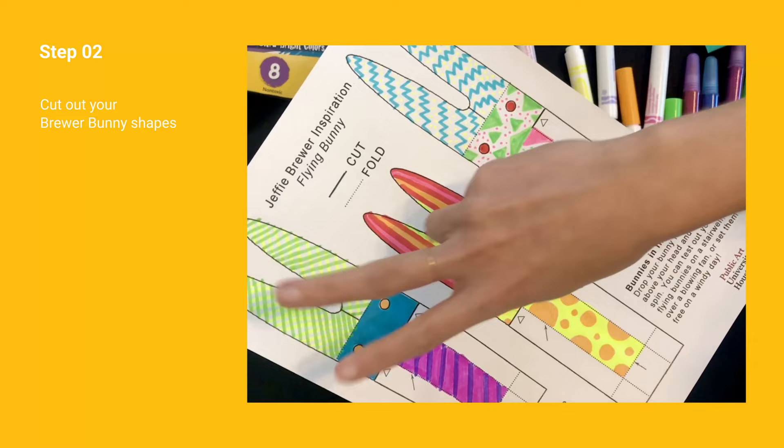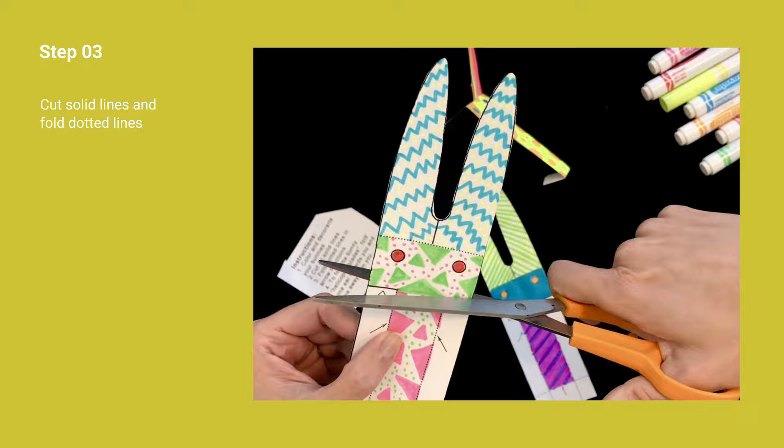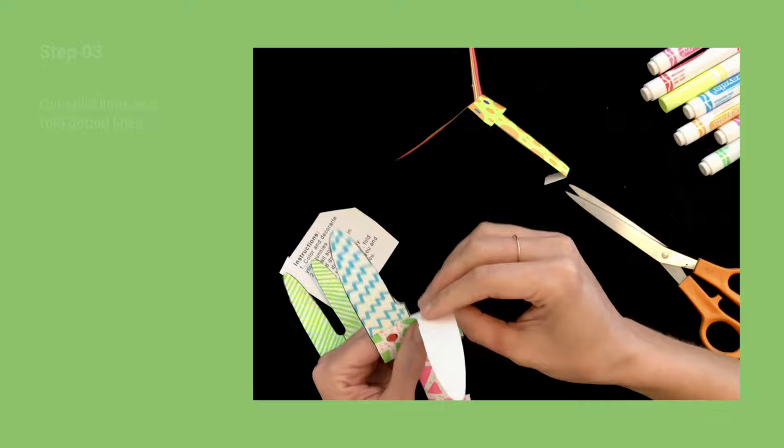Step 2. Once you're finished decorating your bunnies, cut out the shapes. Step 3. Each individual bunny will need to be cut and folded. Look for the solid lines — you will cut those and fold on the dotted lines. Each ear will be folded away from each other to make a simplified helicopter.